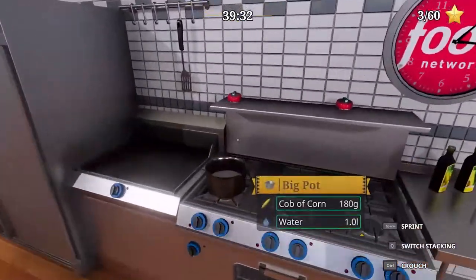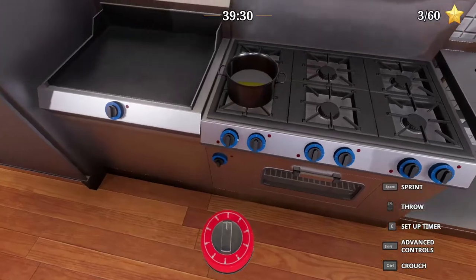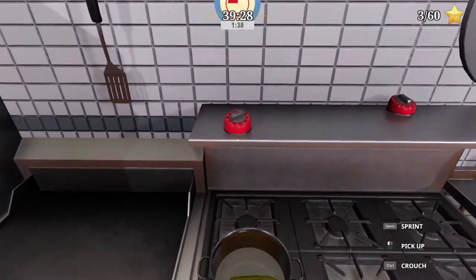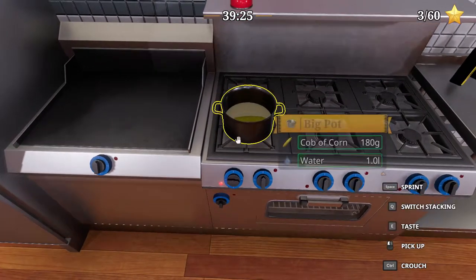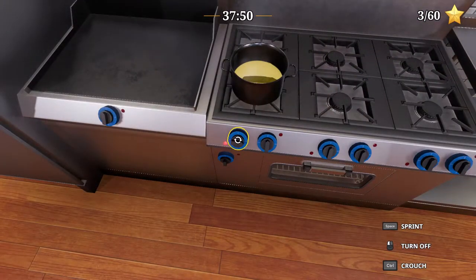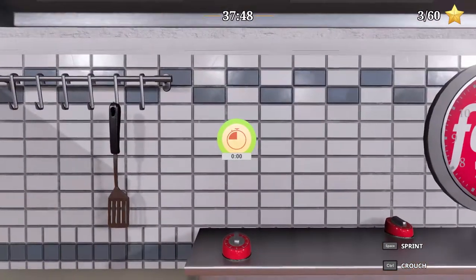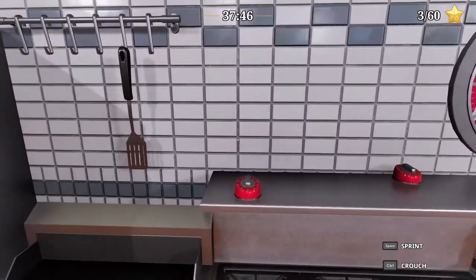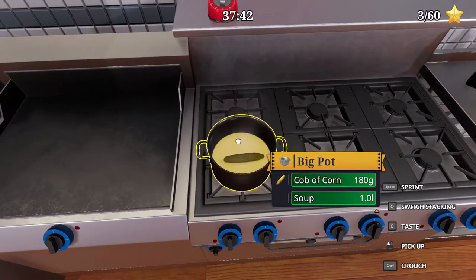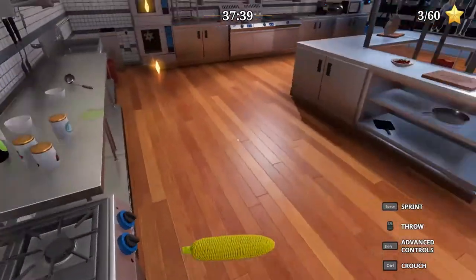Now, boil for 100 seconds — this one. We'd have taken more than 100 seconds anyway. I'll meet you back here when this is boiled. Click that — wow, thank you. Thank you for the suggestion, White Rhino. Thank you so much, really appreciate that.